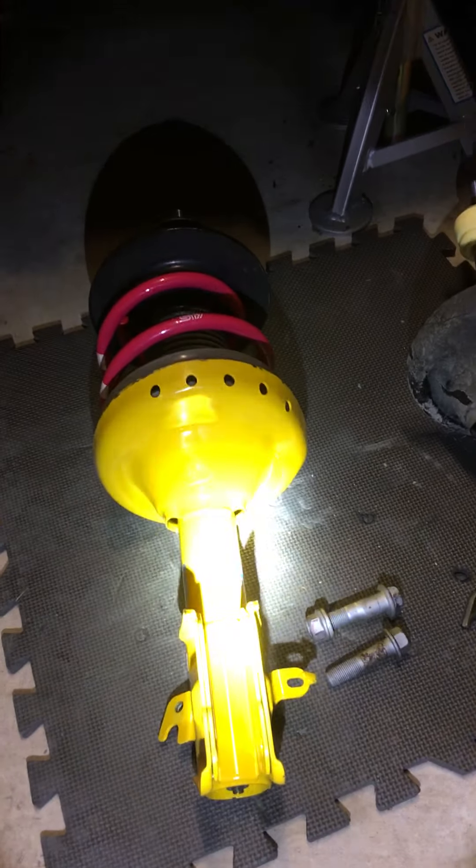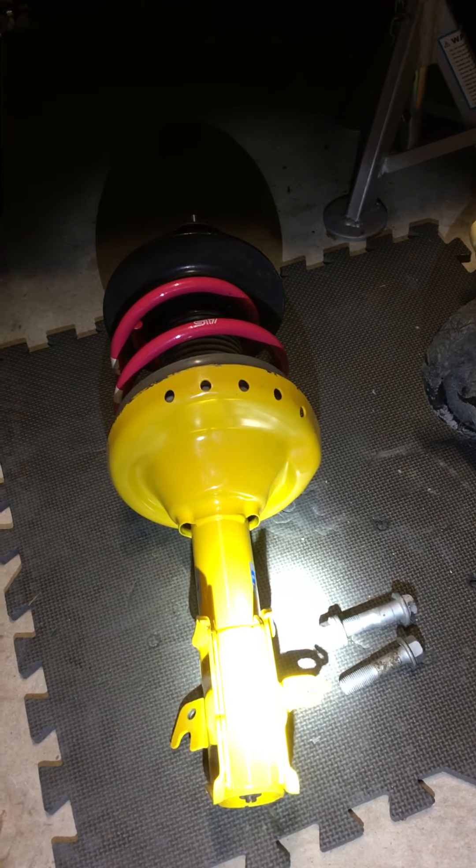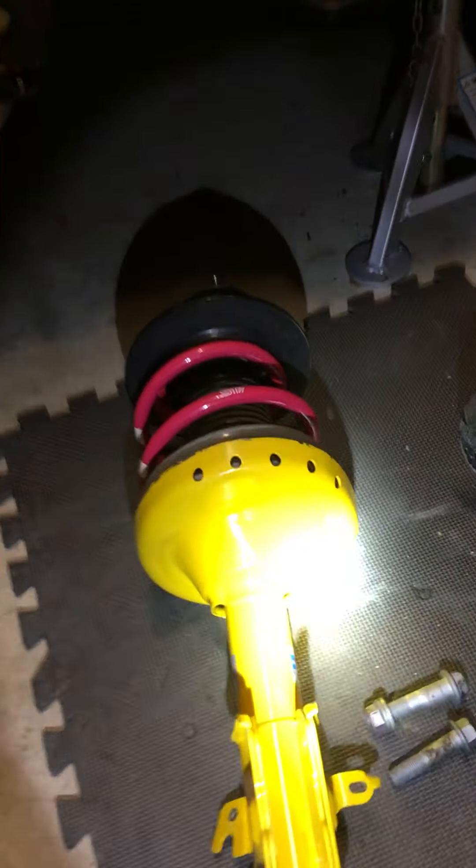Bill Stein yellow — beautiful. I'm not sure how it compares to Ohlins, but I'm a big fan of Bill Stein.